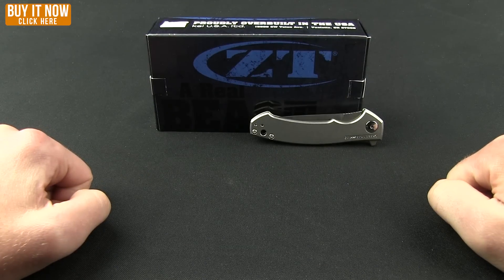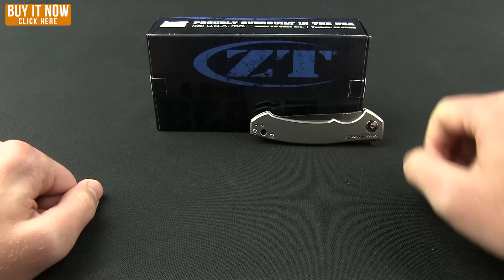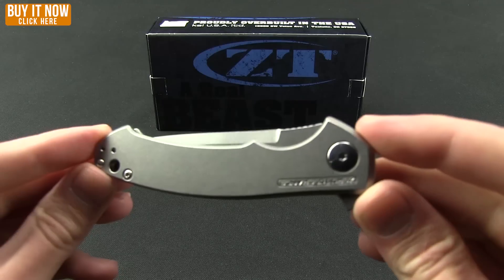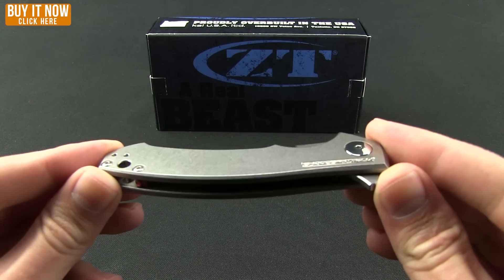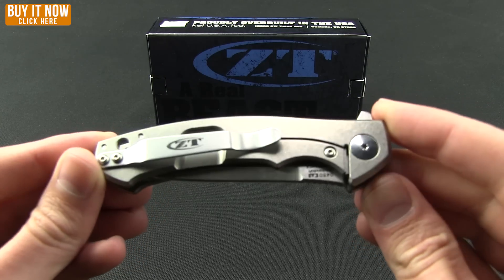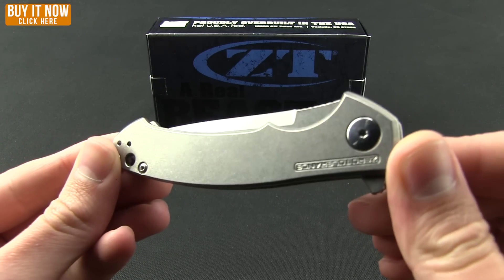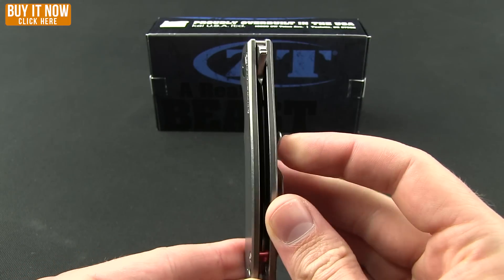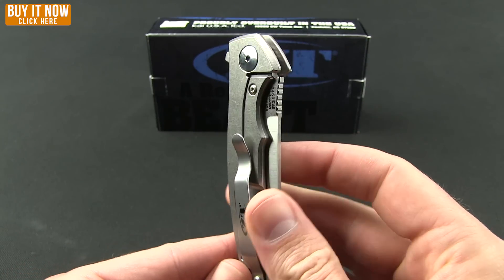Good morning, good afternoon, good evening — it's time for another BladeHQ overview. We're going to take a look at a Zero Tolerance, the ZT 0450. It's been available since SHOT Show, but we just got a really big shipment in, so if this is one you're considering, you'll be able to pick it up anytime during this video.